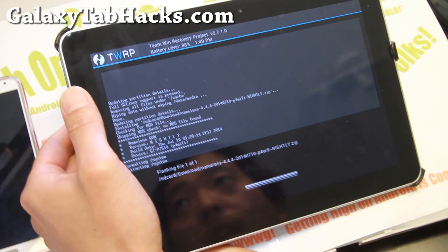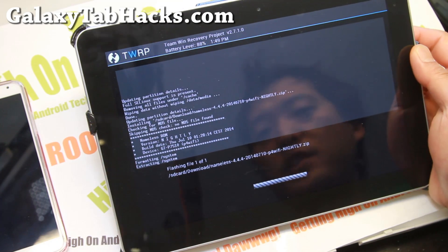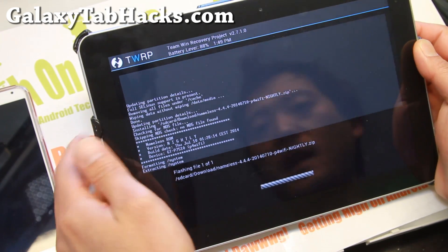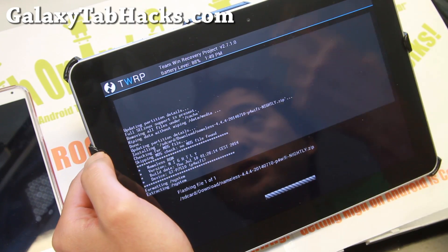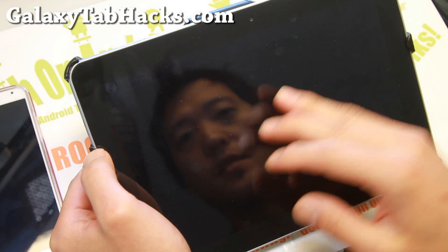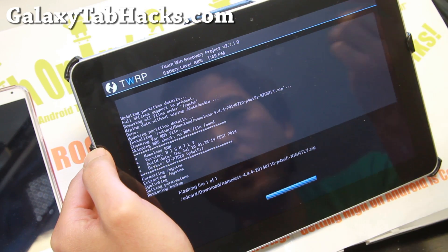This should take another five minutes or so. When it's done, we're going to go ahead and install micro GApps — Google Apps — to get the Play Store. Reboot and we should be done. For future custom ROMs, you can simply reboot into recovery and install the ROM.